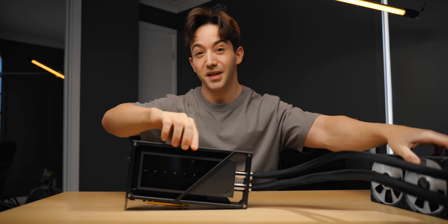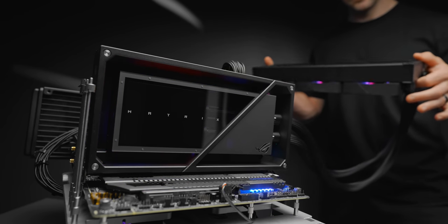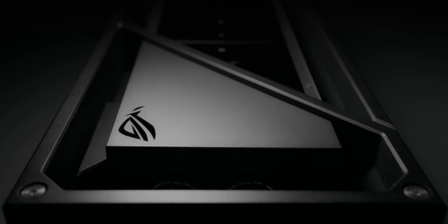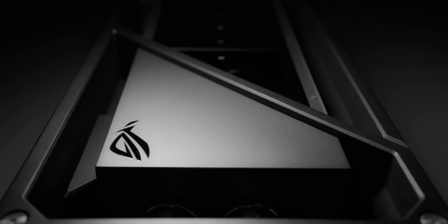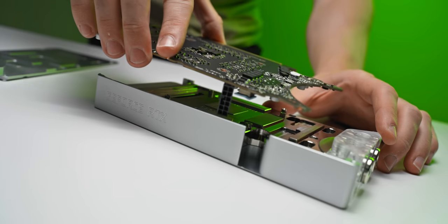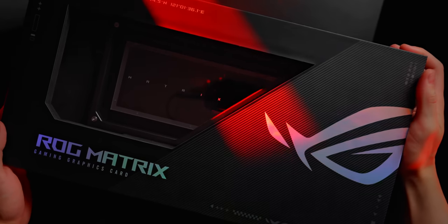First of all, it is completely liquid cooled. Take a look at this massive thing that's attached to it. So if you're interested in the benefits of liquid cooling and those lower noise levels, but you're not someone who wants to buy a separate water block and mess around with cutting up the thermal pads and installing all the fittings, then these out-of-the-box solutions are actually pretty good.